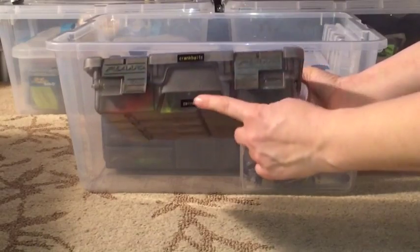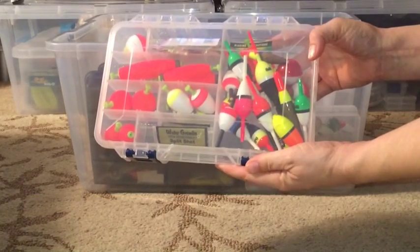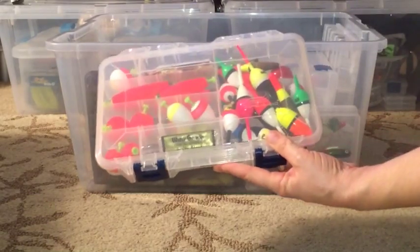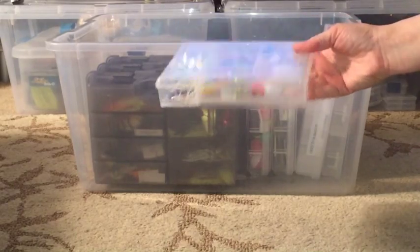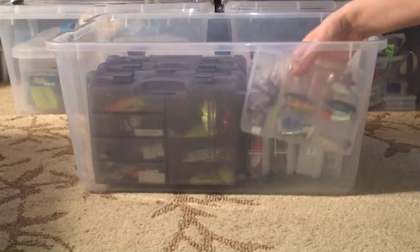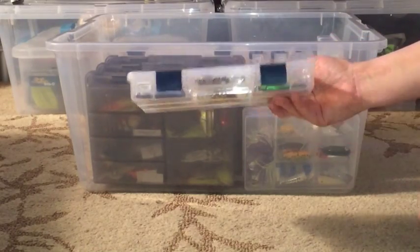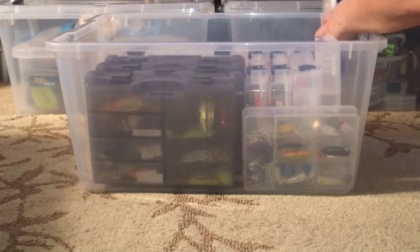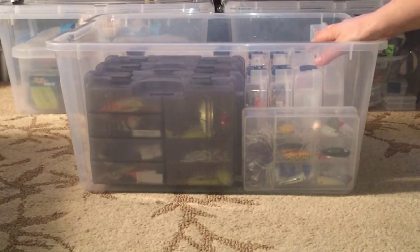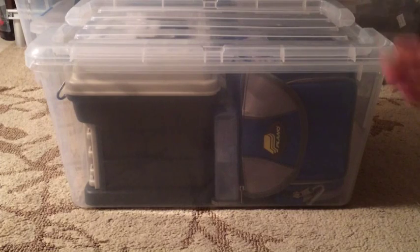Another box has two trays: the top tray has crankbaits and the bottom has all my spinnerbaits, so I can grab it and throw it in my backpack and go. I also have a container labeled bobbers - more bobbers than any one fisherman possibly could use. Then a little container of small mini top water for ultralight fishing, and my Plano 3500 labeled for ultralight crankbaits - things for trout or panfish. Those small guys actually fit in the side pockets of my backpack.